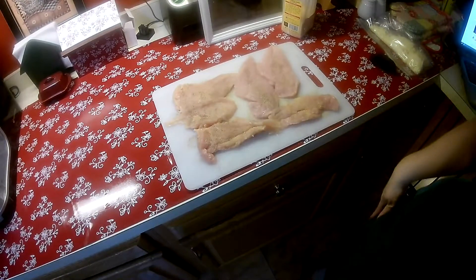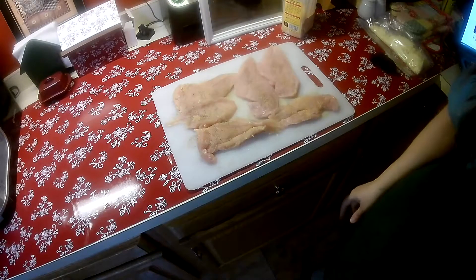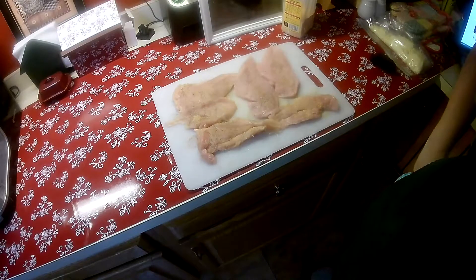I also have a pan getting warm on the stove over a medium high heat and I'm going to add to that two tablespoons of butter and a little bit of olive oil so it doesn't burn.